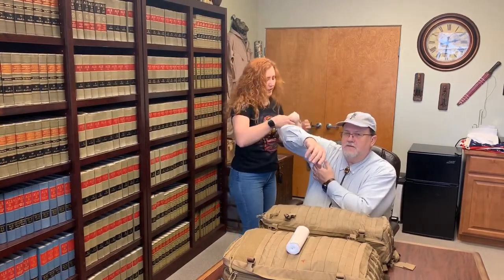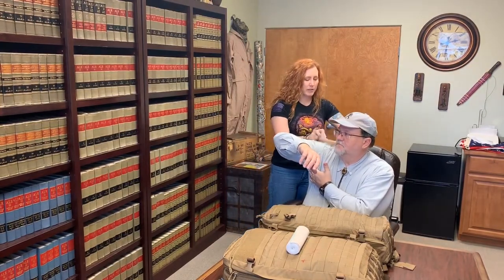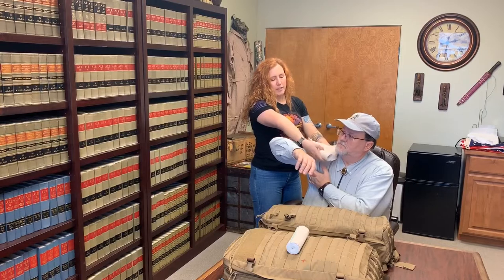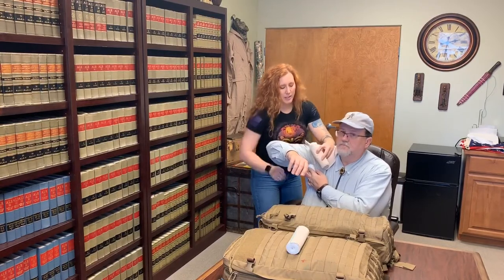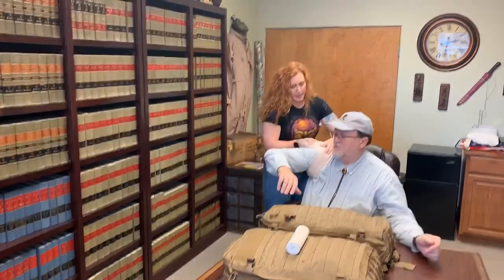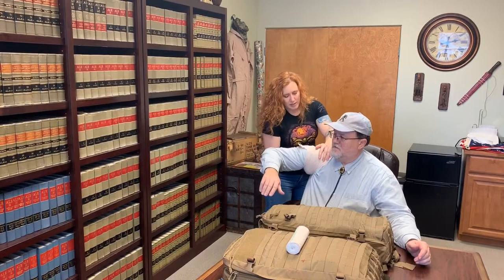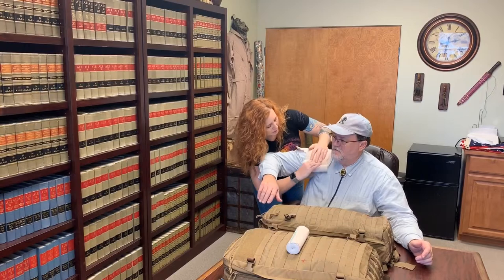Then we're going to take this six-inch ace bandage. I'm going to give myself a little bit of a tail here, and from here I'm going to turn it so that it wraps from the top down. I'll keep my hand here keeping control over that, bring it around so that it secures that bandage, and bring it around a couple more times to keep pressure right there. You want the bandage on a junctional wound to be nice and tight because there's going to be a lot of blood flow coming out from there.